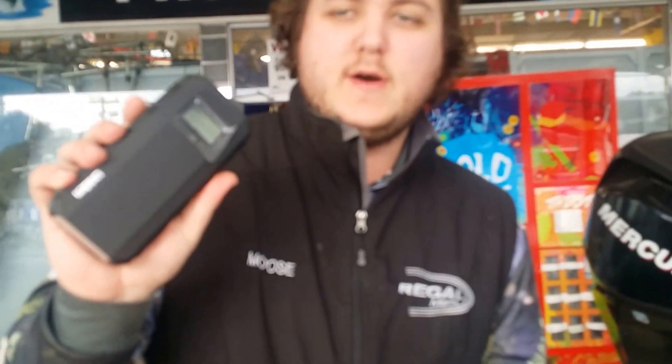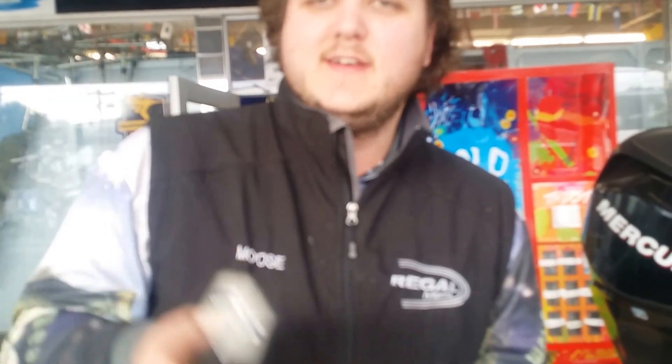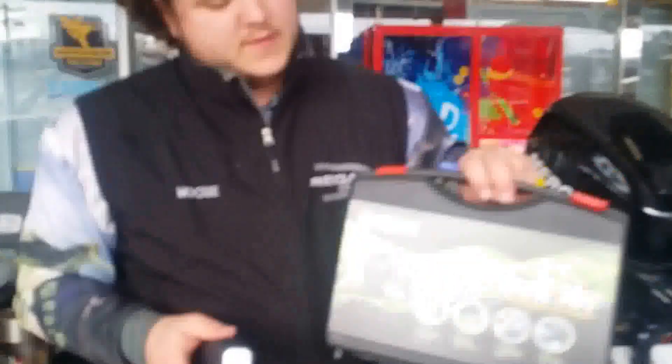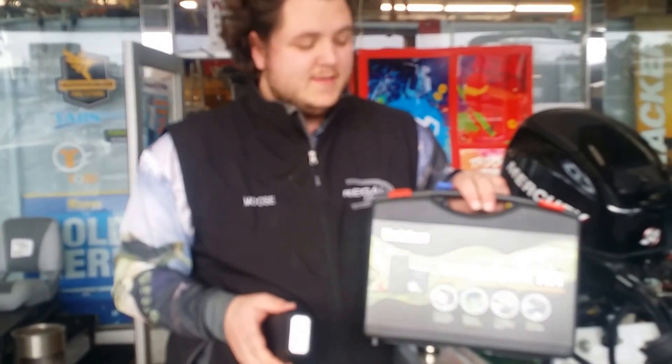How big are they in your hand, Moose — the case? No bigger than a big smartphone or an old-fashioned telephone. And for storage in the boat, how big is the case? Comes in a little briefcase size, just like that. Nothing to put away — easy storage.